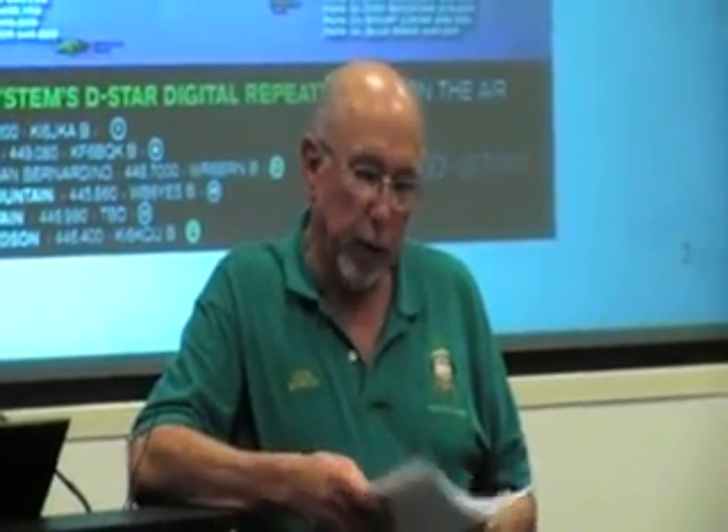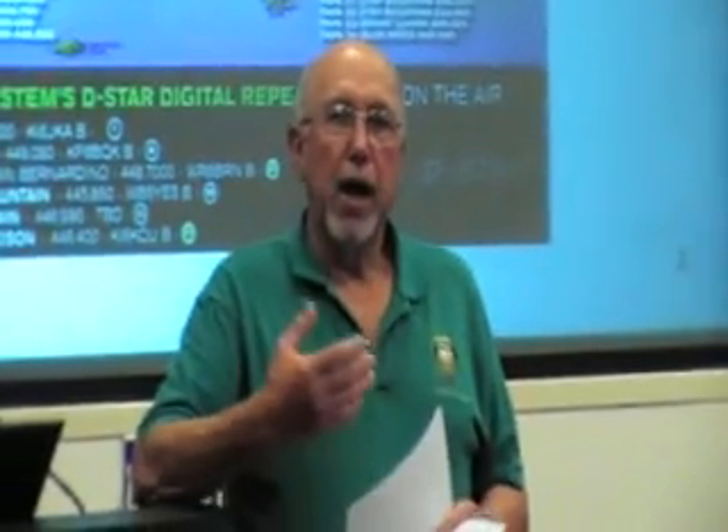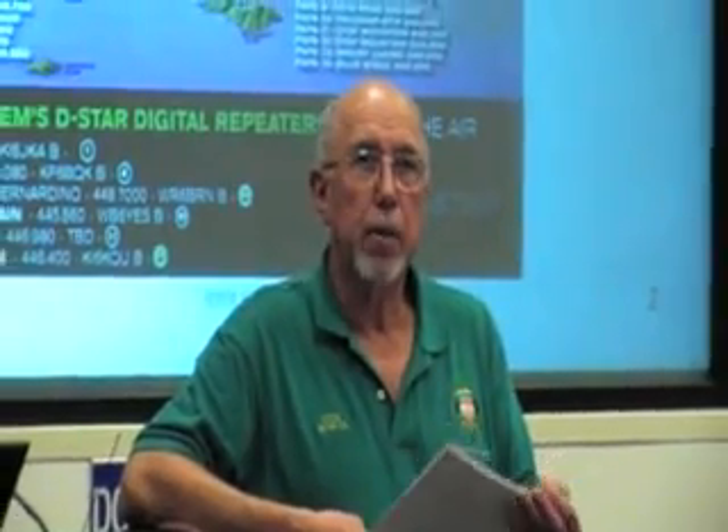I want to leave you with these thoughts. One of the important parts of amateur radio is to have fun and have a learning experience. In our group, we found that by getting the membership to participate in the maintenance and building of the systems, you build a very strong core of individuals that become very technically knowledgeable. We have probably well over 180 members, and out of those 180 members, we have 22 that are Elmers. When new members come in, we try to coach them on how to work on the repeater systems.